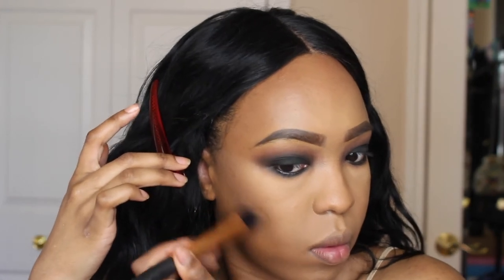And then for contour, I'm using the Balm Bahama Mama Bronzer. I really love this — well of course I don't use this as a bronzer, I use it as a contour. But I love this color because it is very neutral. It's definitely an ideal shade to contour your nose with, because lately I've been noticing my nose contour has been looking a little bit red. So this is a good way to keep it neutral in the center of your face.